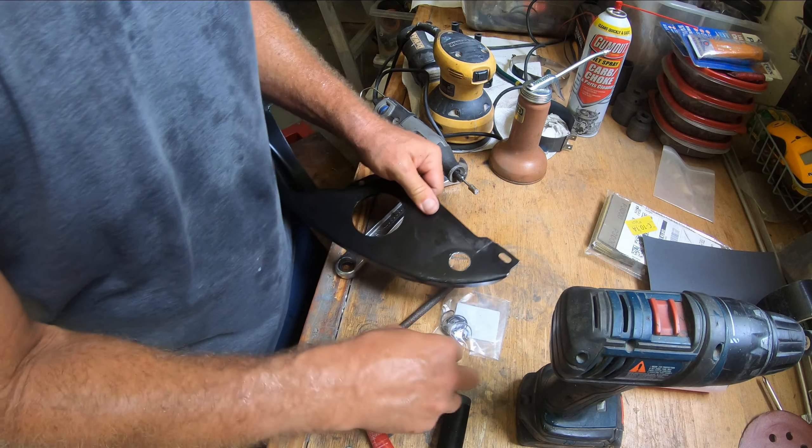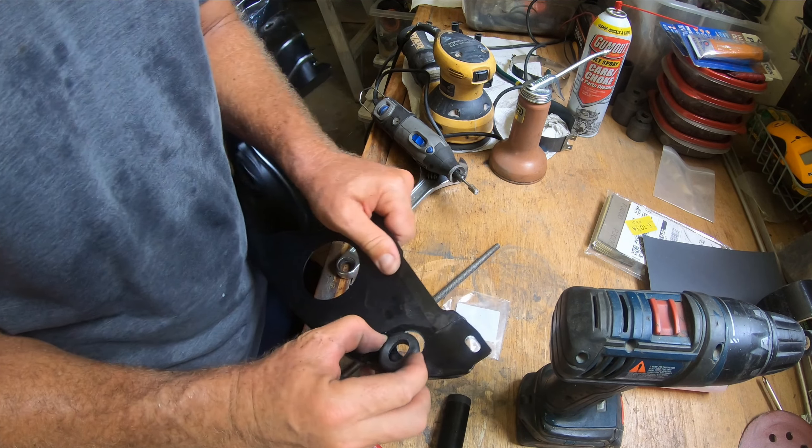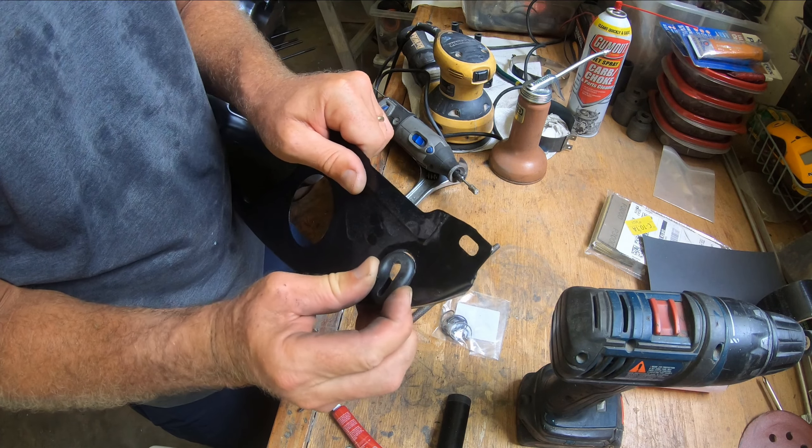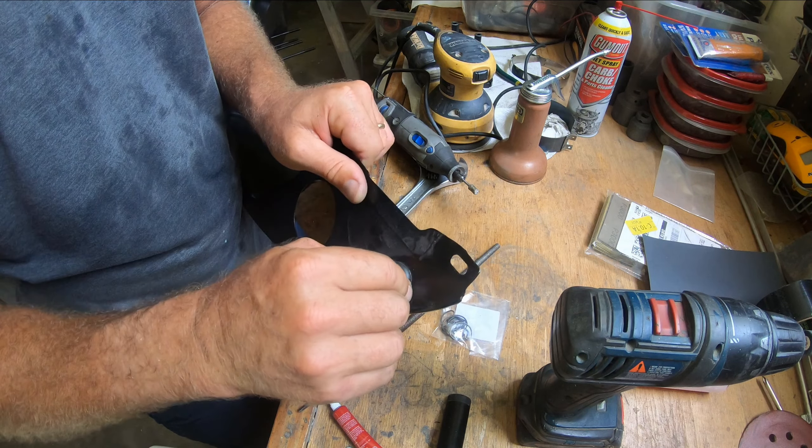I think that's maybe pretty good. Let's see if this grommet will fit in there. It may still need to be widened a little bit.